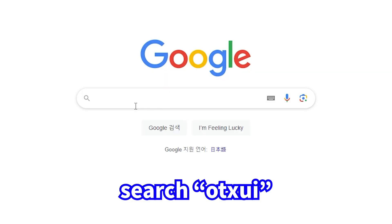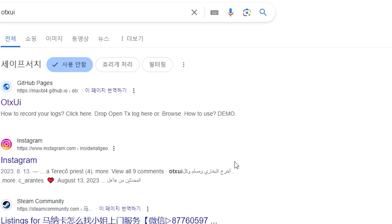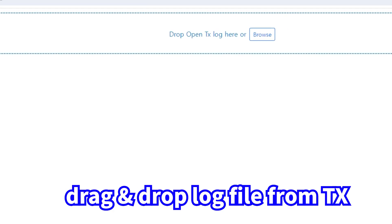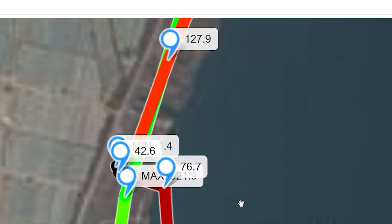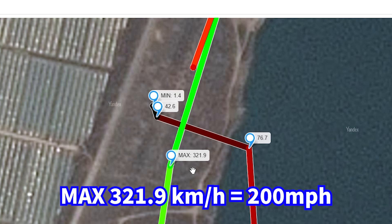Let's check the telemetry using the OTX UI. Let's check the other two flights.